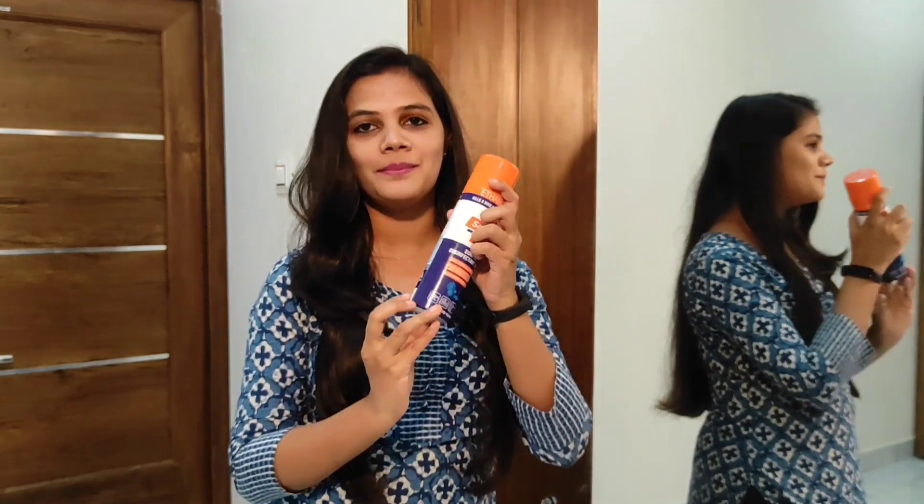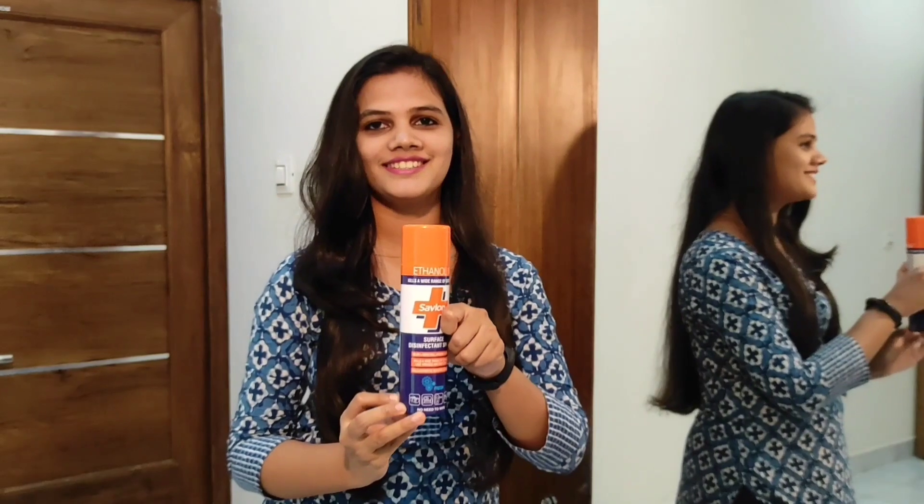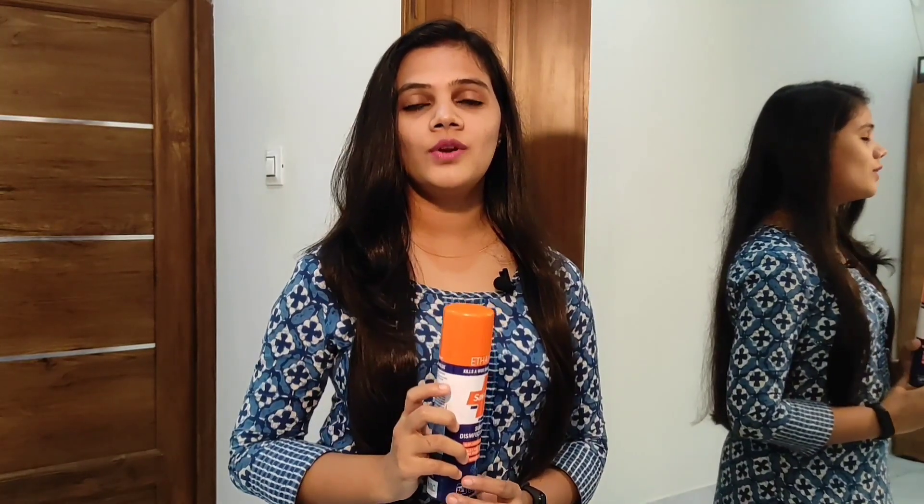It kills about 99.9% of germs, so using Savlon's Disinfectant Spray is highly effective.